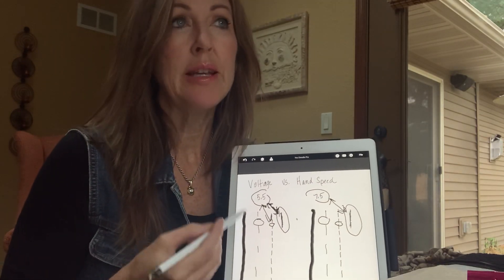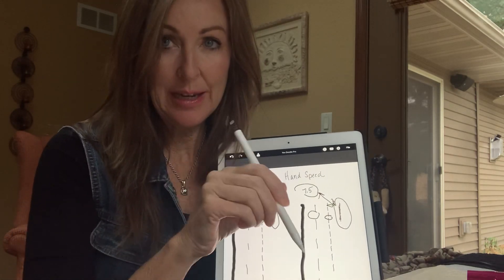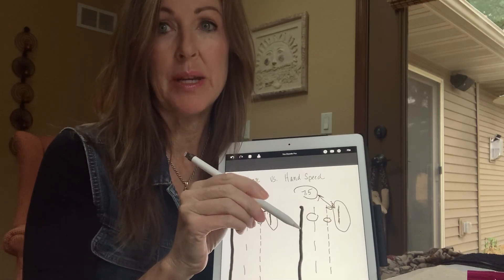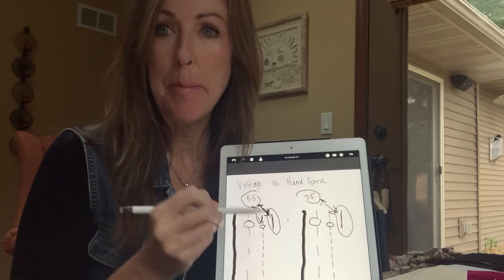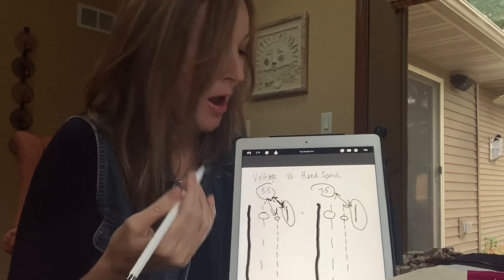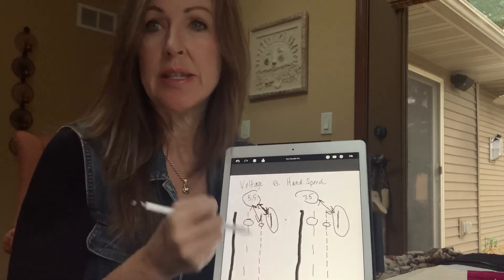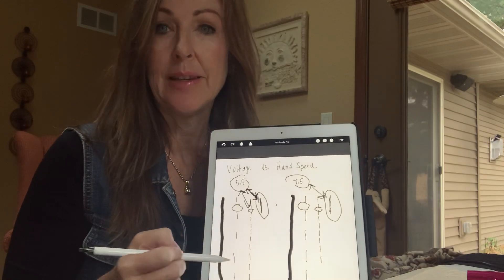Please don't think you can look at a Facebook post, match what's in it, and get the same outcome as that artist, because there are so many variables — skin, products, pen, pressure. This isn't even considering the amount of pressure you use when you tattoo, and yours might be very different than mine. But this is just voltage versus hand speed, and I hope that helps some of you guys. Have a great day.